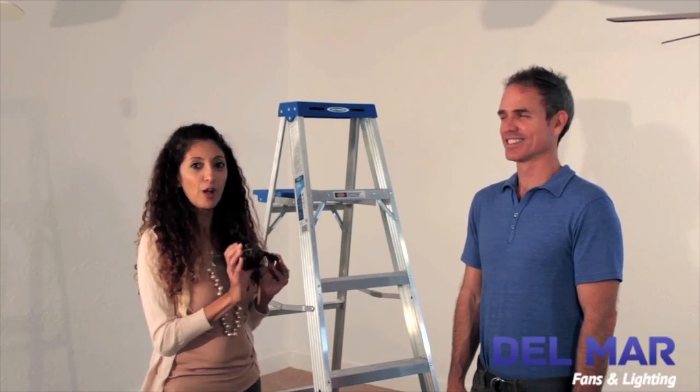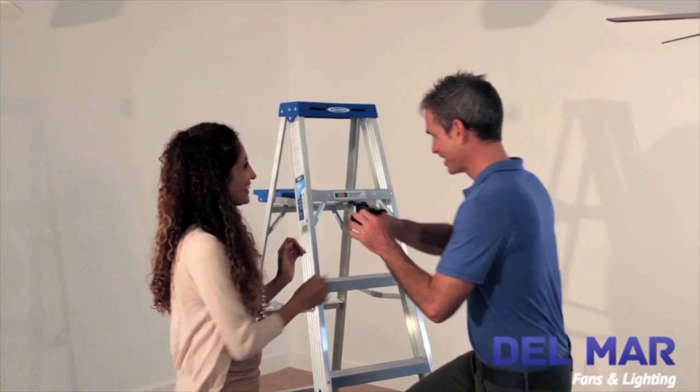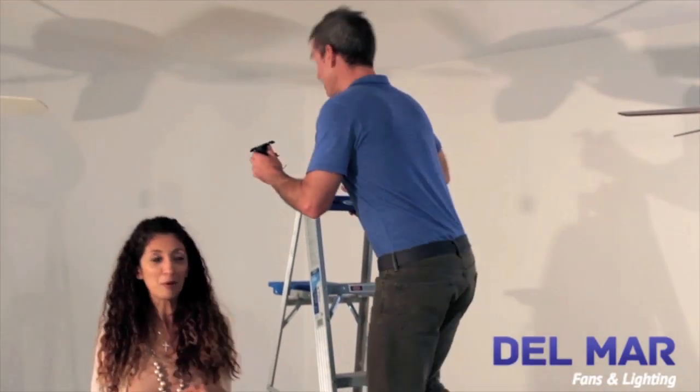The first step is to install the mounting bracket to the fan junction box. Colby's going to help me a little bit with this part.